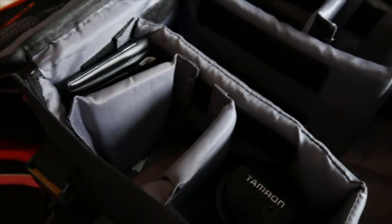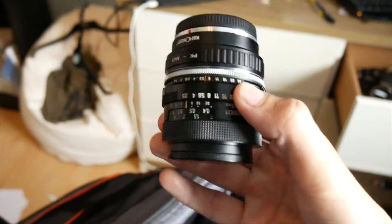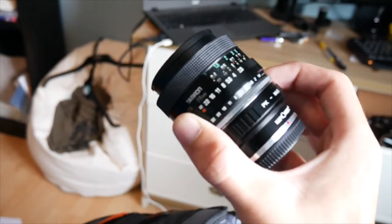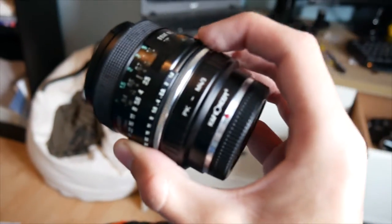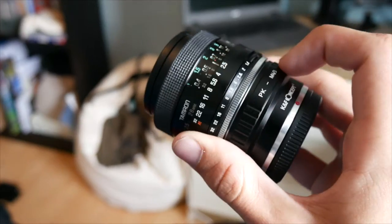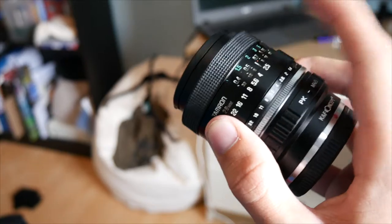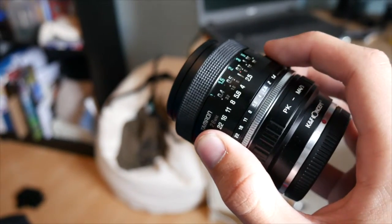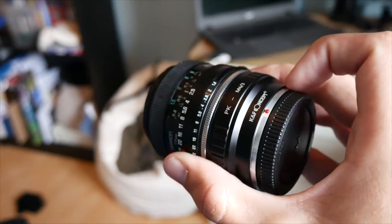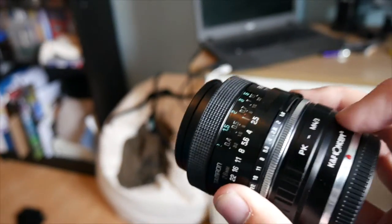Let me show you what lenses I've got. Welcome to my bag of tricks. This is my 28mm f2.8, as you can see here. This is an adapter by KNF Concept — this is PK to micro four thirds. If you don't know what that means, this lens is a Pentax lens and this converts Pentax lenses into my type of lens mount on my camera so I can use it.